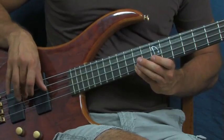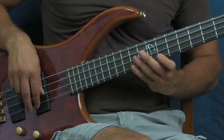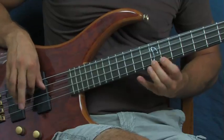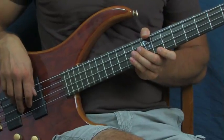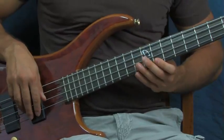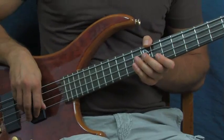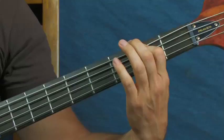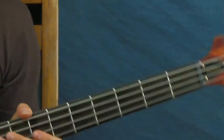One, two, three, four - just like that. If you did the whole thing slow it goes like that. Start off slow so you can figure out what your fingers feel like doing that, then increase the speed and increase the metronome until you can play it a lot faster and smoother.